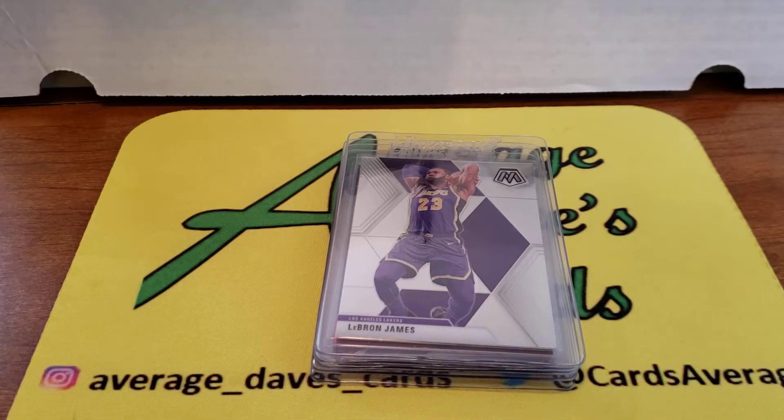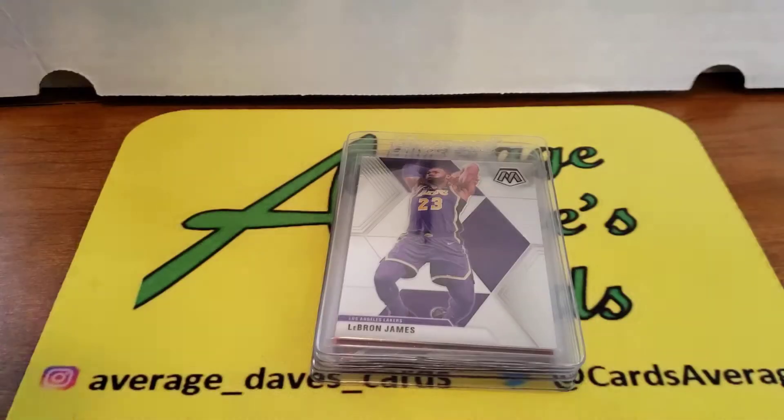Thanks for hitting play on Average Dave's Cards. This video is a little bit of a mismatch — I'm gonna open up a blaster of 2018 Series 1 Topps that I found on clearance, so not a bad value there.